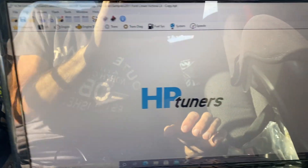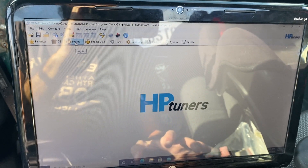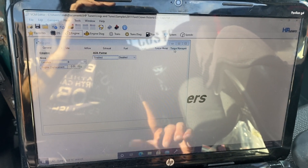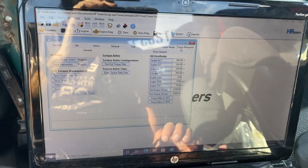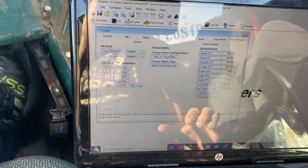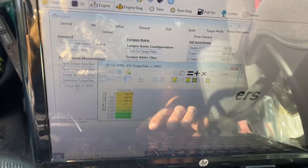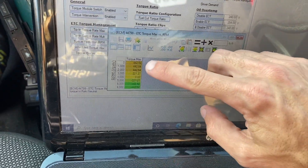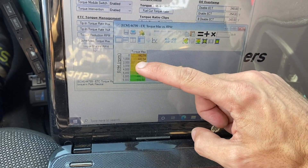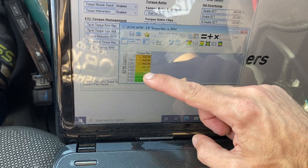So I've got HP Tuners loaded up. We're going to go into Engine and click on that, then go into Torque Management right here, and click on Torque Max versus RPM. I'll bring up the table — as you'll see, it says 442.54 torque max at zero RPM, and then it slowly tapers off once you hit three thousand RPM.